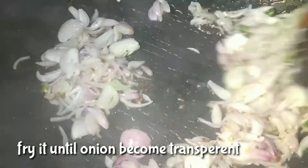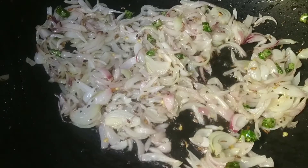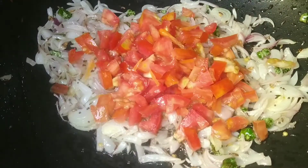Fry the onions. In the bakery style, add six eggs to a plate.